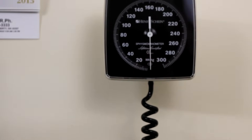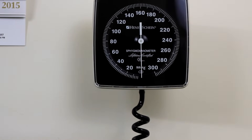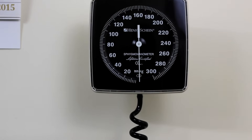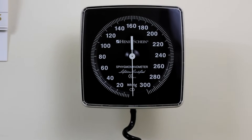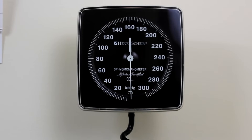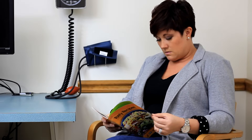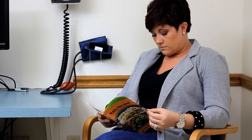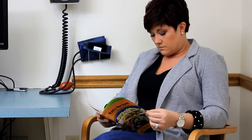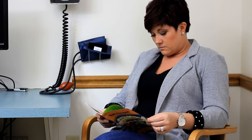Each part of the sphygmomanometer should be examined on a regular basis to be sure that it is functioning correctly. The needle on an aneroid manometer should rest at zero before and after each blood pressure measurement. Aneroid manometers should have calibration performed at least every six months. Blood pressure readings should be done when the patient is in a resting state. The patient should be seated for five minutes prior to checking a blood pressure so that the reading is not artificially elevated due to the exertion of walking to the room.